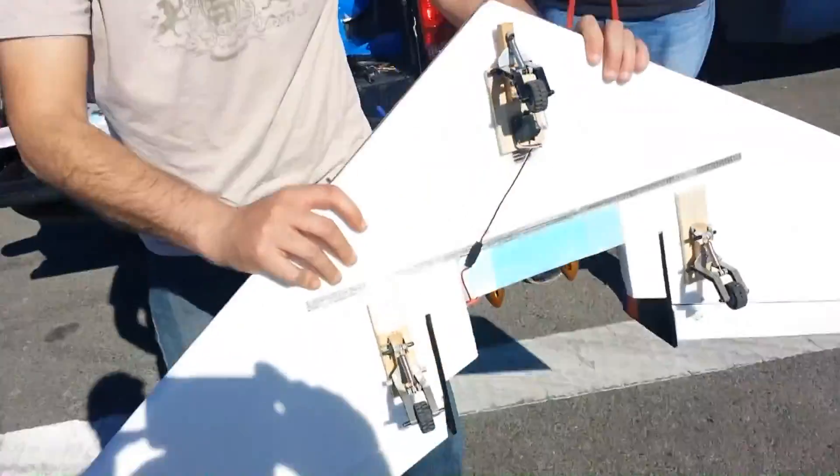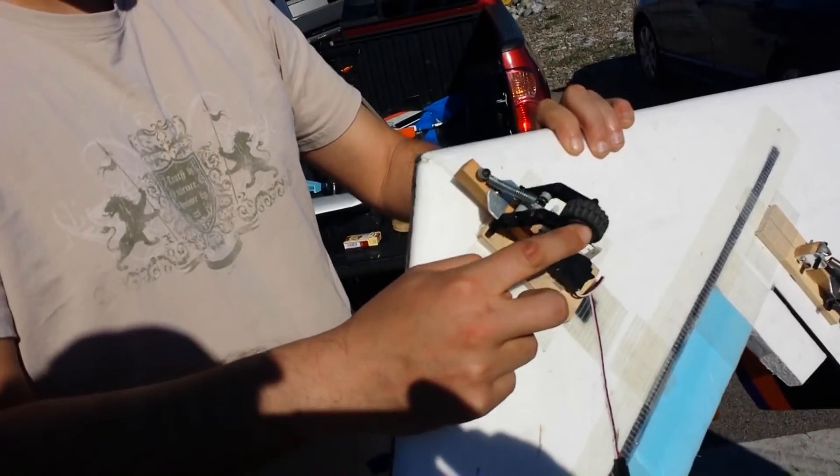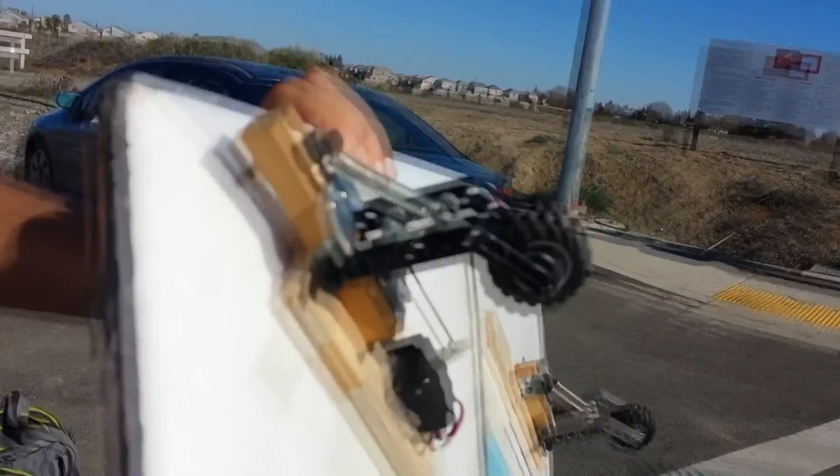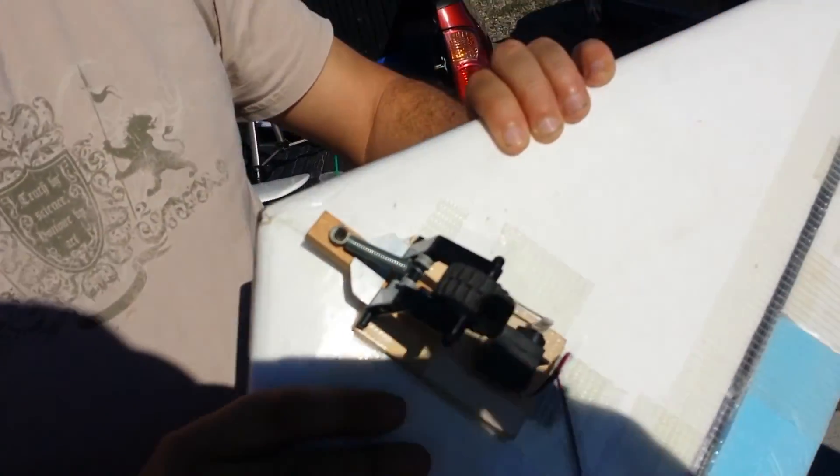These are obviously not retractable — Lego techniques, Lego wheels, fully Lego geared out. The nose wheels are steerable, and it has pushy suspension on the landings and stuff.